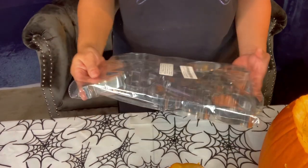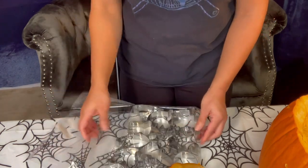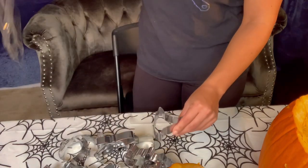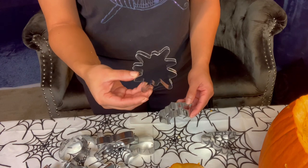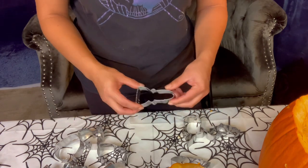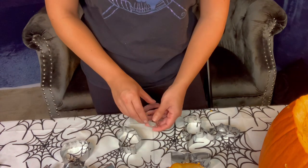Then I went straight into opening up the package of cookie cutters. I didn't look at them too much before because I just wanted to open them up and get a good look at what we've got. So first we have the witch hat, then a spider — but I might use it as a sparkle — a bat, pretty cool, a pumpkin with a hat on, a witch broom, an acorn, a squirrel. Yeah, a squirrel and an acorn.